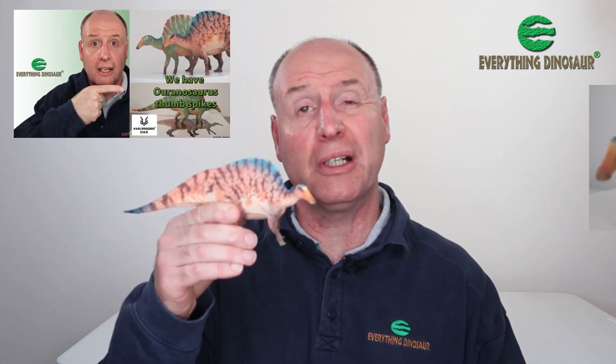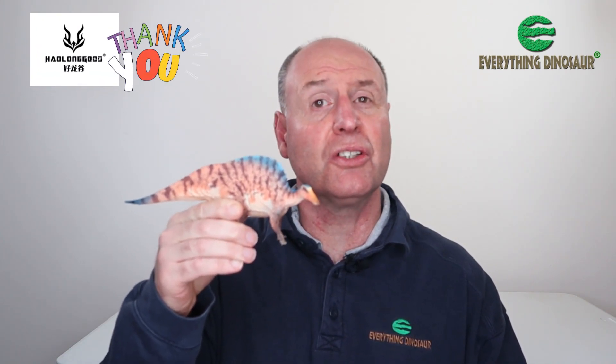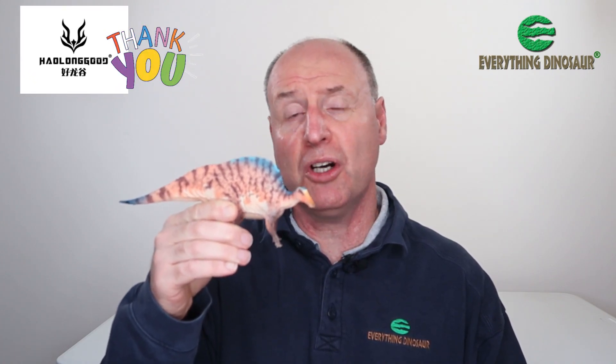Hi, Everything Dinosaur here, and in today's video we can confirm that the recently arrived batch of Haolonggood prehistoric animal models does include the Ouranosaurus figure with the anatomically correct manus — the hand — with its thumb spike. Our congratulations to the team at Haolonggood for listening to customers' comments and adapting their model to show the correct interpretation of the Ouranosaurus fossil material.